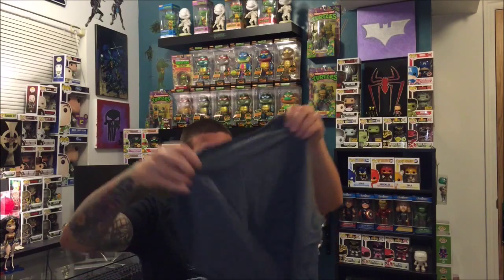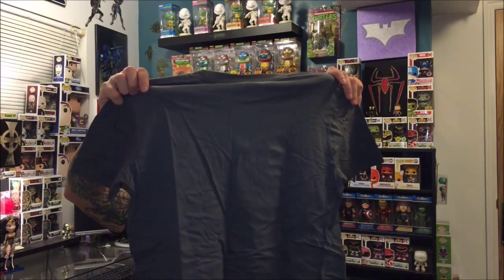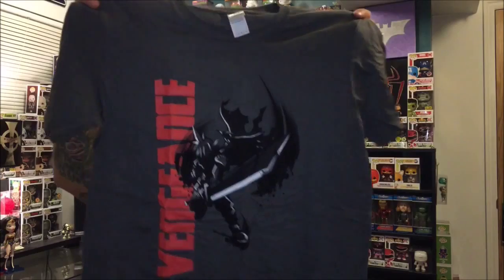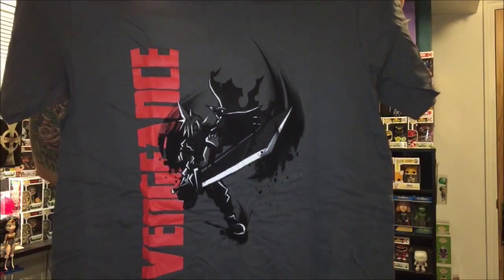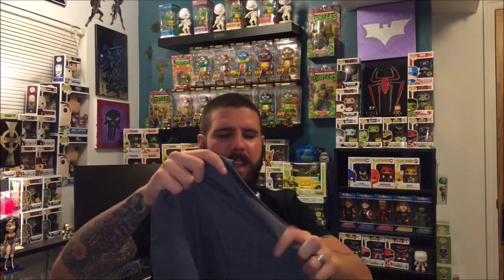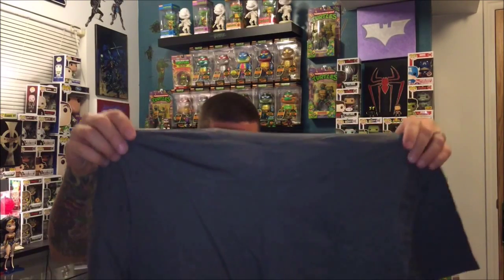Let's check out the shirt. This is pretty cool — it says 'Vengeance' on it and has Link on it as well. I really like the color of the shirt; most of the shirts I've gotten have been black or white, so I like getting those off-color shirts. Pretty cool shirt.